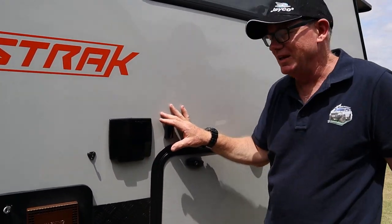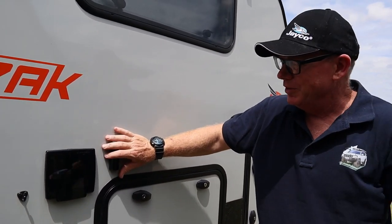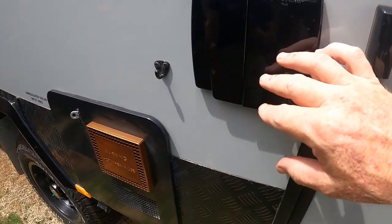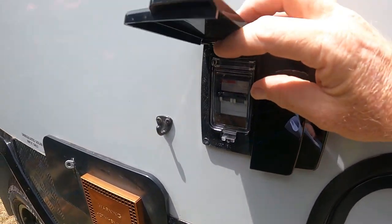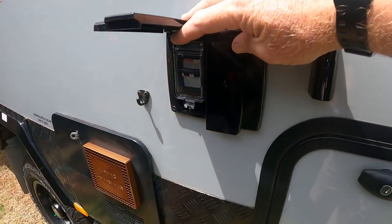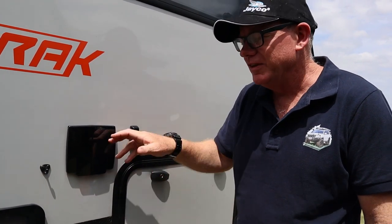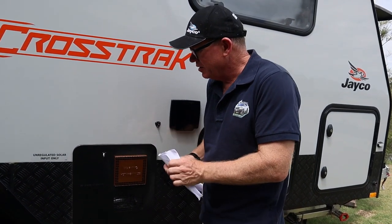Moving further along the side of the van - we've got a TV antenna socket where you put your antenna. Inside here is where you plug in your 240V if you're at a caravan park. There's also a circuit breaker - if something goes wrong it flicks off. That's for the 240V side of things. Always remember to close this up because I have driven off with it flapping around in the wind.